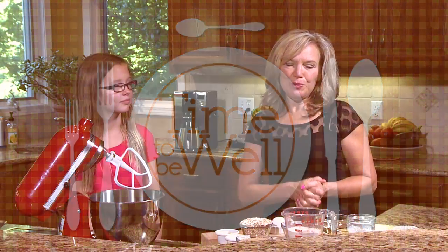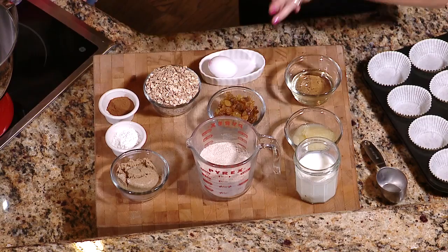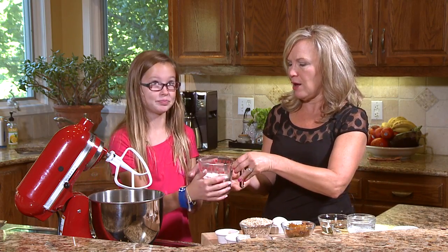Good morning. We are going to make some beautiful oatmeal muffins this morning. This is a great simple recipe with very wholesome ingredients, and it's a great simple way to get your breakfast started in the morning. We're going to start with some whole wheat flour, which is always nice to bake with because it adds more nutrition, more B vitamins, and more fiber. We'll start with about a cup and a half of whole wheat flour.